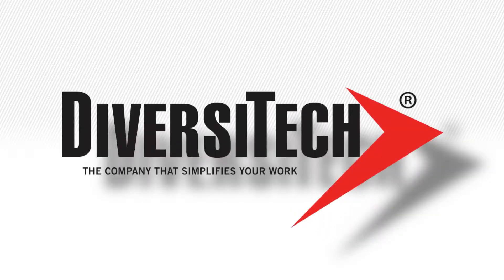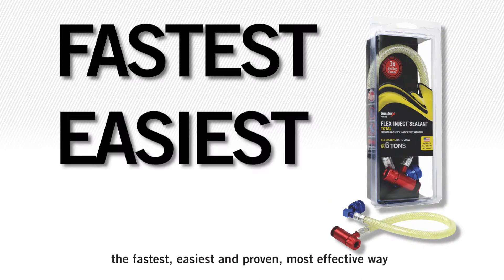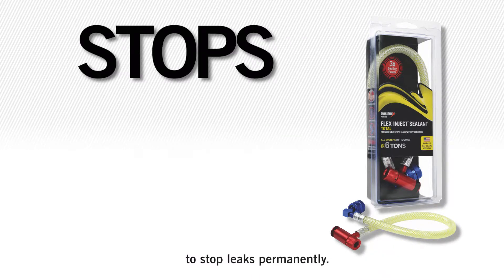Diversitech, the company that simplifies your work, brings you Flex Inject Sealant Total — the fastest, easiest, and proven most effective way to stop leaks permanently.